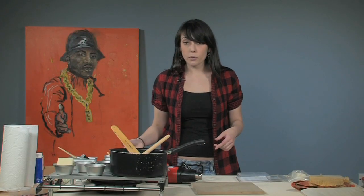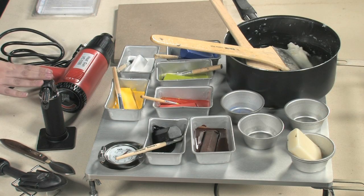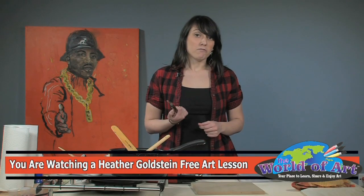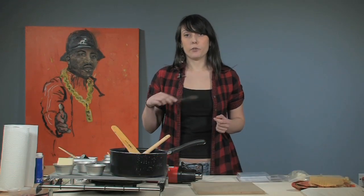Moving on to our tools, we have right here a spatula, a torch, and a heat gun. I also suggest anything metal because you can use these to carve in and texture your wax.